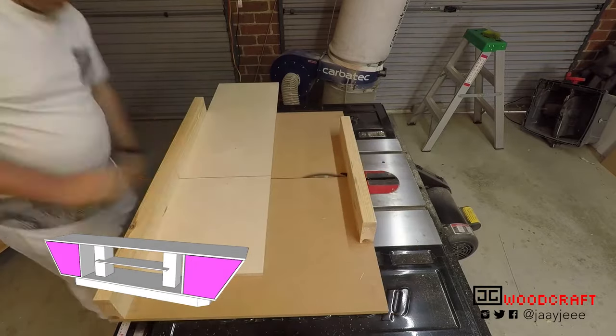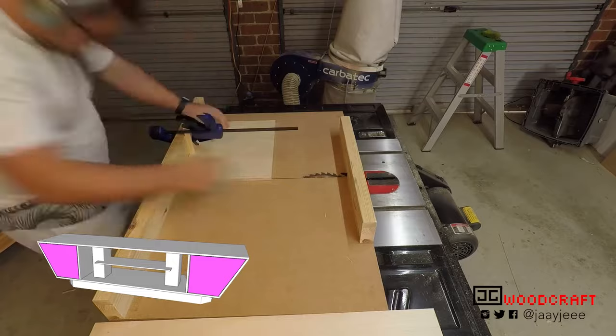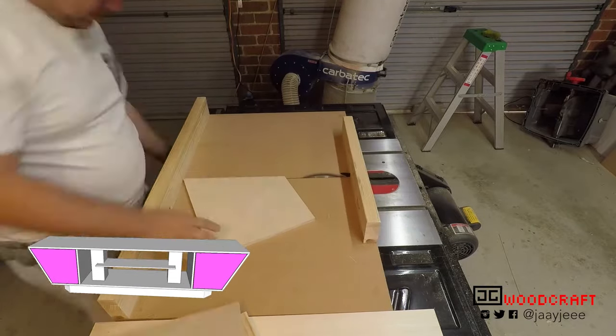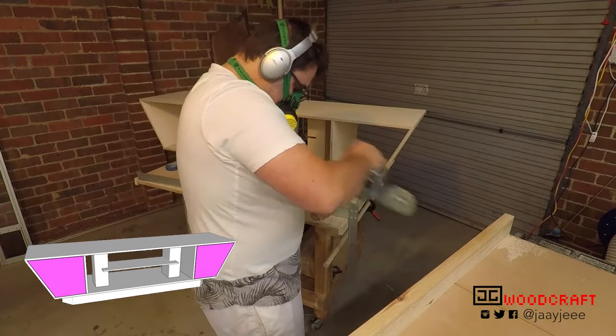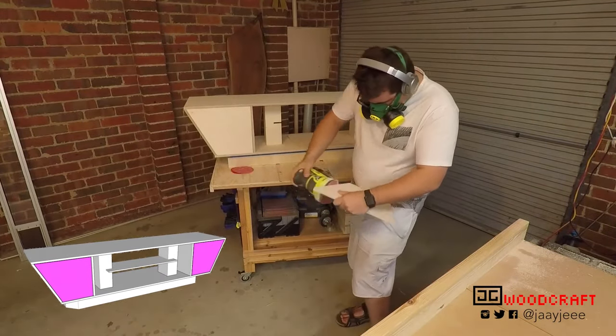Once everything was all dry, the only thing left to do was cut the front and back doors of the side cabinets to their final size. The backs are glued in, while the fronts are made a little bit smaller so they can swivel and open up like doors. I couldn't think of a very aesthetic way to attach hinges, so I ended up using two dowels at the top and bottom near the center of the doors, so that they open up with a bit of a swivel motion.